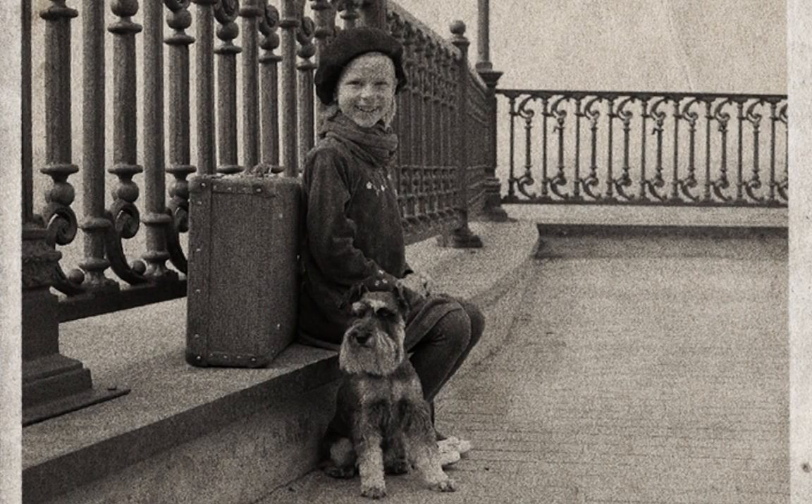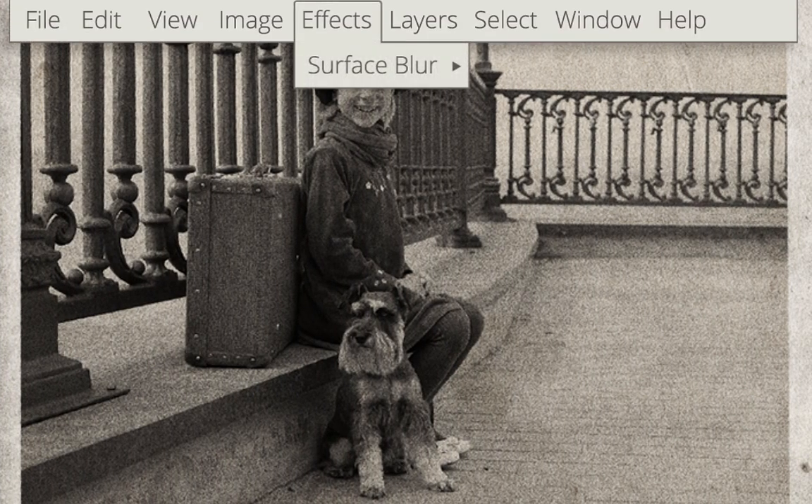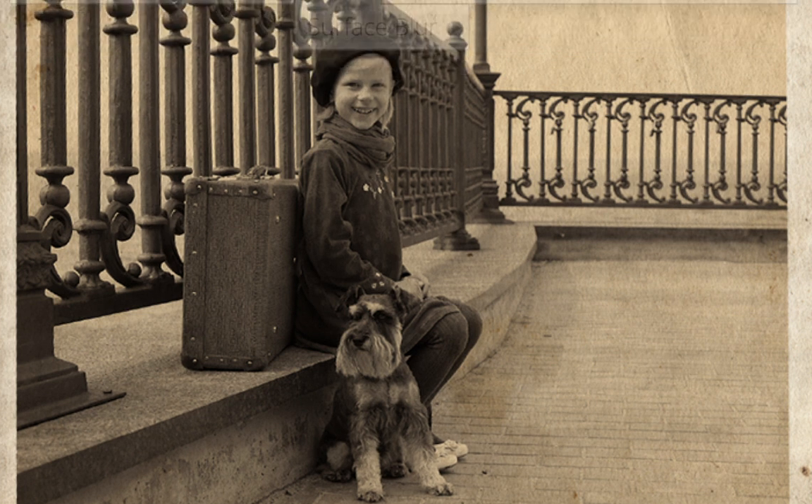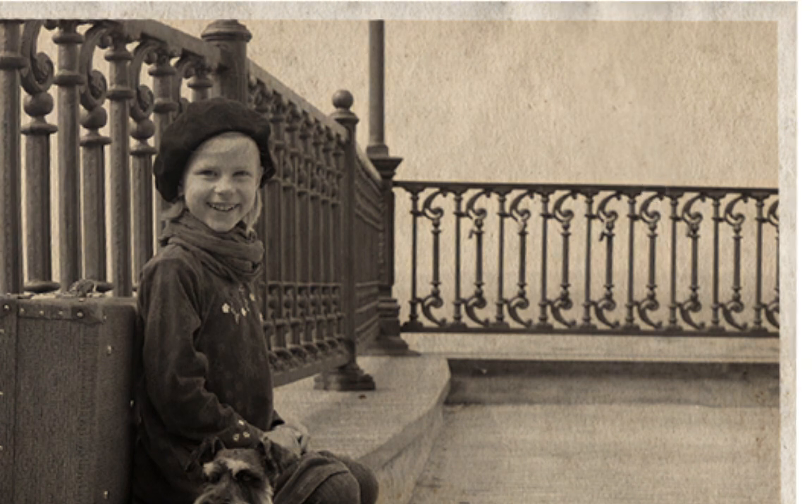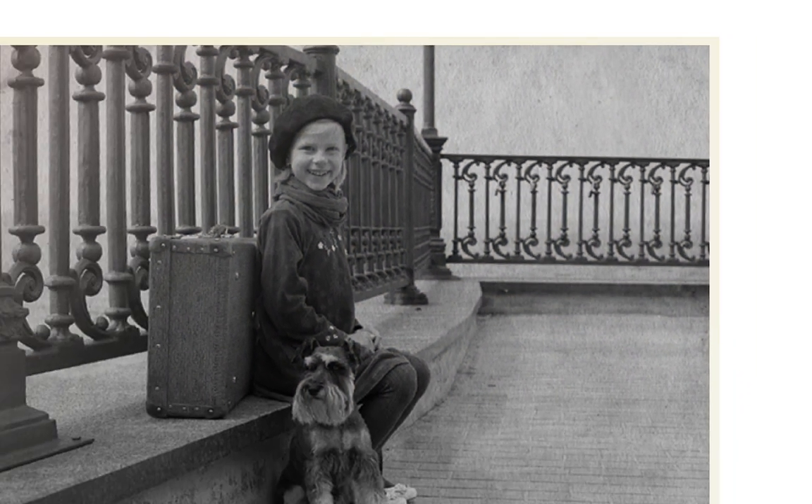Revitalising old photos and enhancing low light photos is also so easy using surface blur, as it can remove noise and film grain from your images. Used together with the Clone tool to eliminate scratches, unwanted marks and creases.